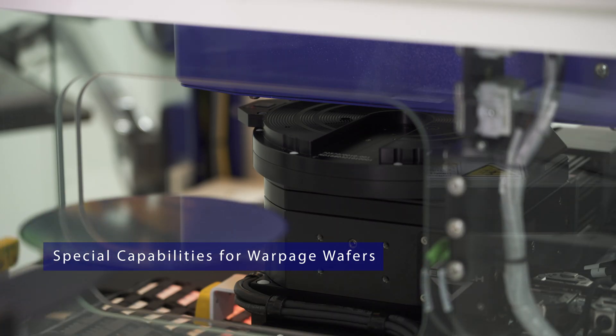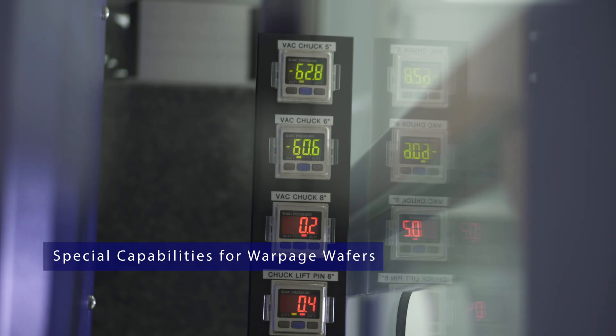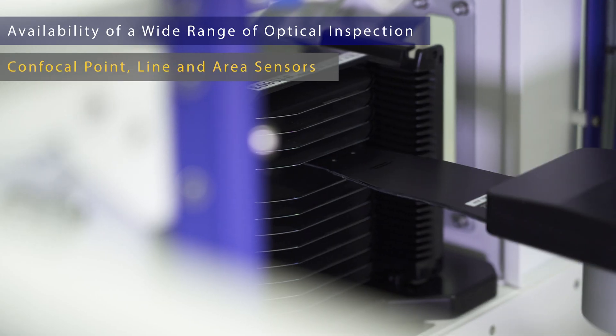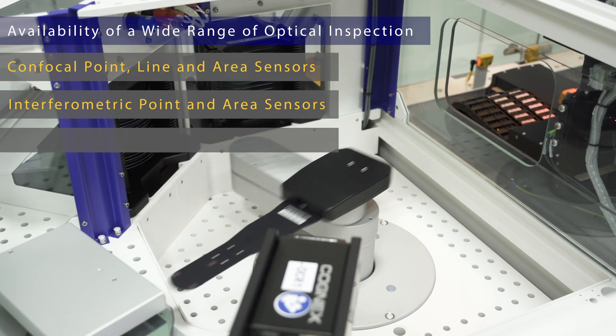The SIMP tools provide handling capabilities for wafers with strong warpage as well as for customized wafer stacks. The Solarius sensor technology portfolio includes the entire scope of optical imaging technologies.